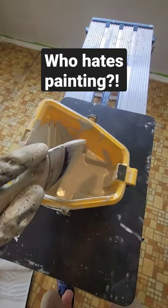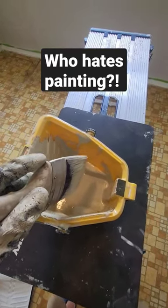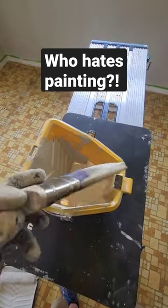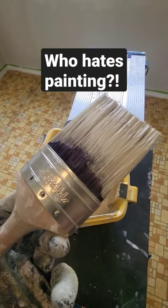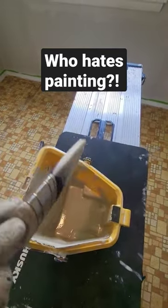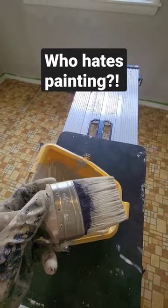A lot of people hate to paint, so I'm going to give you a few tips that'll make your life easier if you're doing your own painting project. First, you got to have a good brush. This is an old field brush, straight cut — it's perfect for doing trim and cutting in corners.